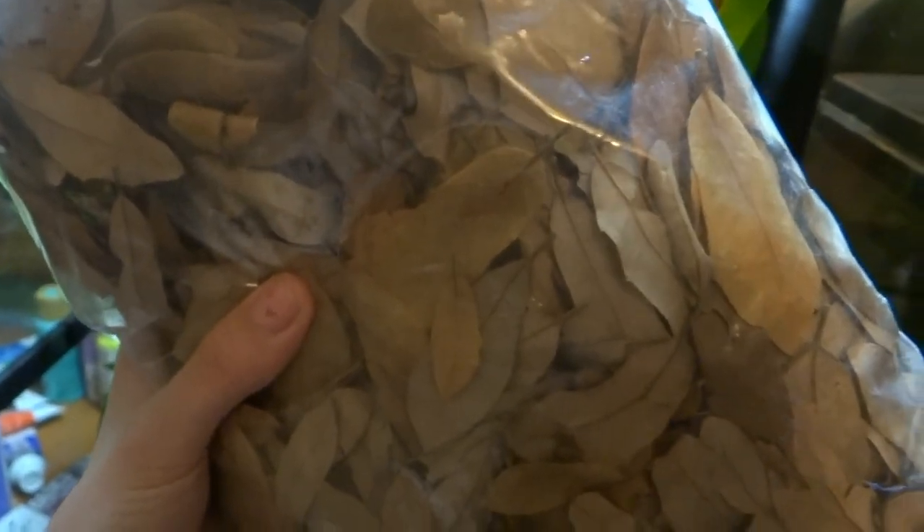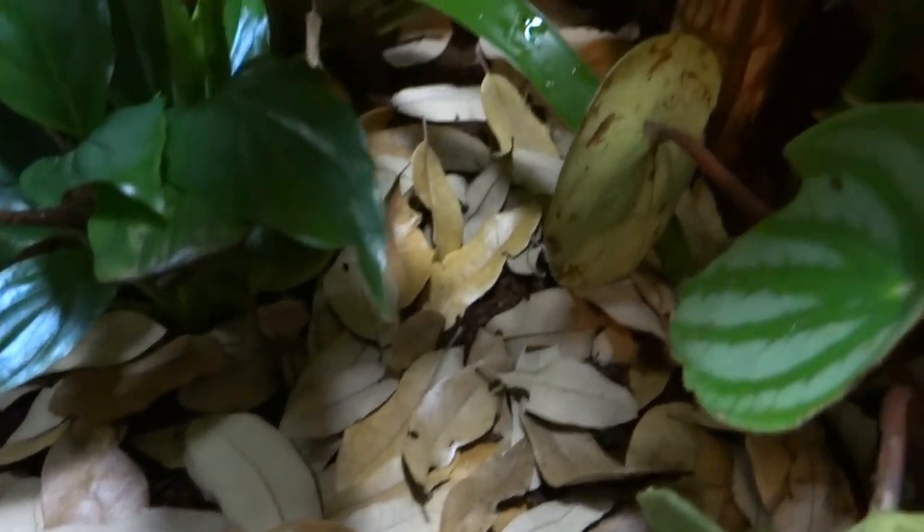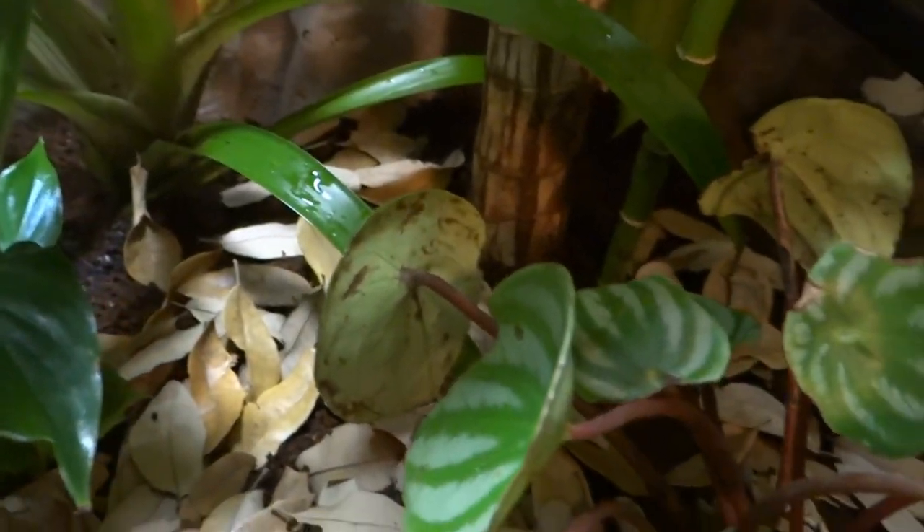Now this next step is to put a leaf litter across your substrate. This helps to feed your isopods and springtails as the leaves decay. It also keeps your reptiles or amphibians from getting their feet all muddy.